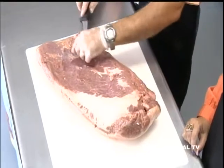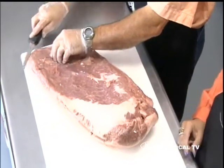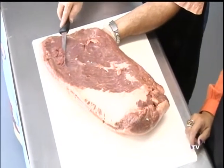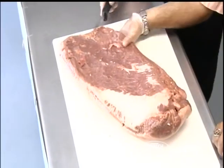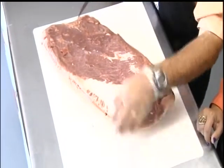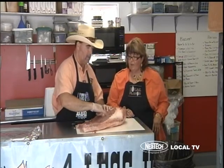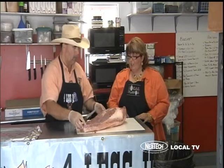Some days you got it, some days you don't. I'd usually clean that up just a little bit more, but if you can see the white streaks in there, that's the fat and marbling we're looking for. Do we have to trim the other side too? We'll trim the other side. A lot of times I'll save the pieces we cut off and just throw them in the cooker — they'd probably be good to throw in your beans.